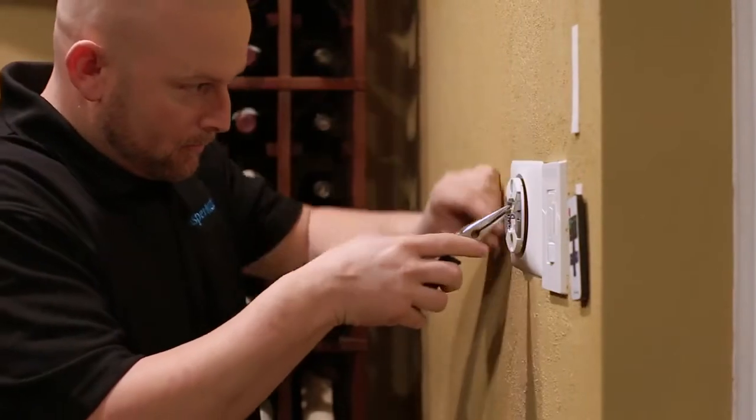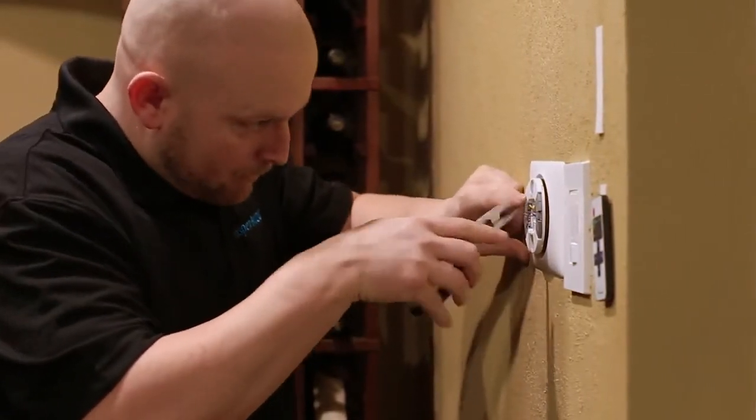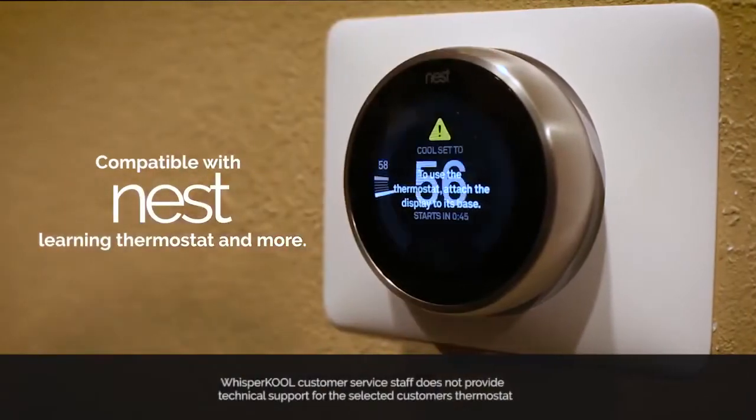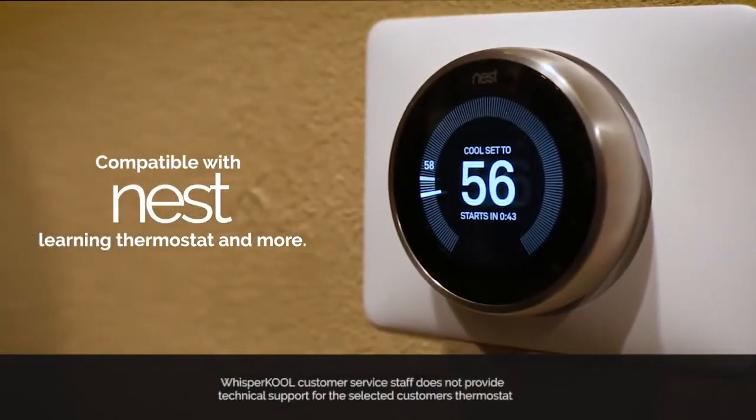During the order process, select the 24-volt conversion kit when speaking to your representative. Next, purchase the smart thermostat of your choice. Finally, your installation technician will connect your Whispercool unit to the 24-volt thermostat you've selected.